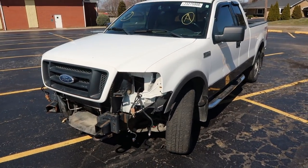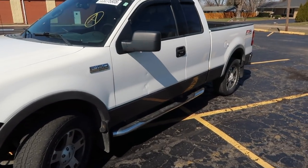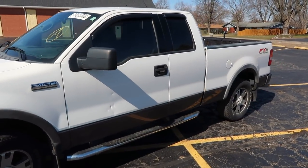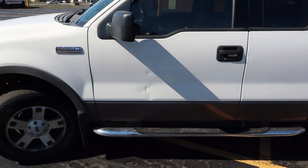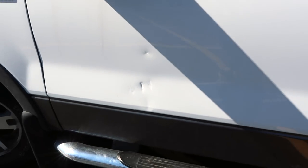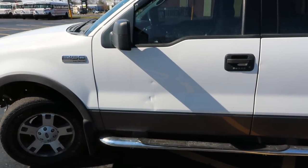Moving away from the accident damage up front, the rest of the truck is in pretty good condition, but it's not perfect — it's about representative of what you'd expect of a truck of this age. Somewhere along the line somebody probably opened a door into it, so there's a little bit of damage to this front driver's door. We're thinking we can probably fix that with a little body filler and paint, but we'll see what it takes.